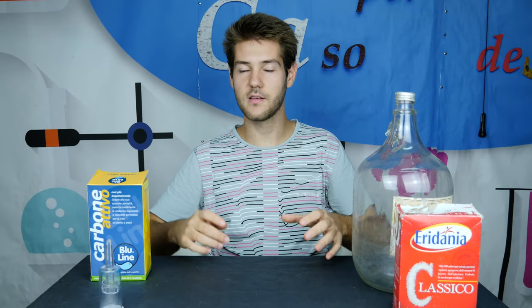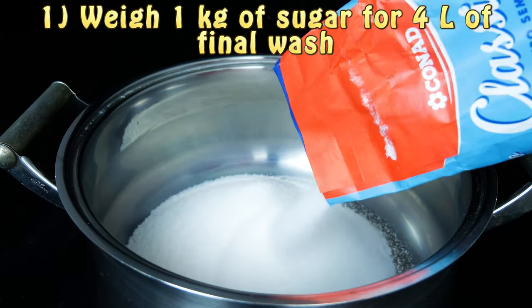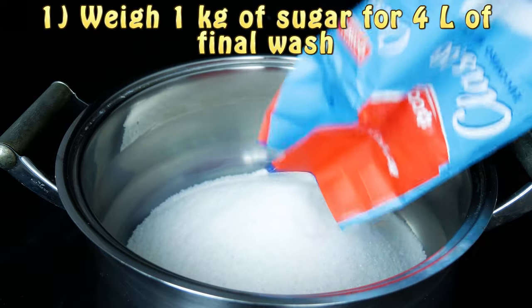Our experiment begins by putting some sugar in a large metallic recipient. We are going to weigh 250 grams of sugar for 1 liter of final wash. So for our experiment, since we want 4 liters of final wash, we are going to put a whole packet of sugar, which is 1 kg of sugar.